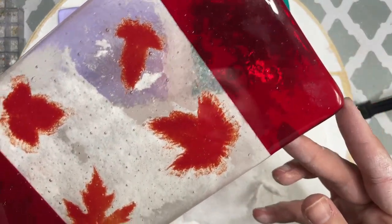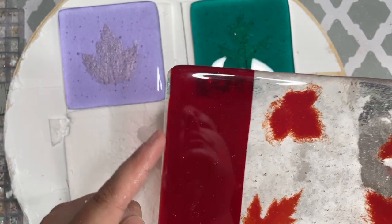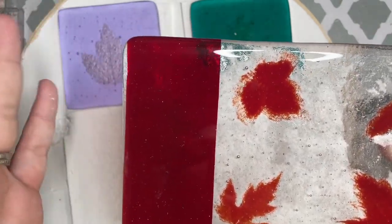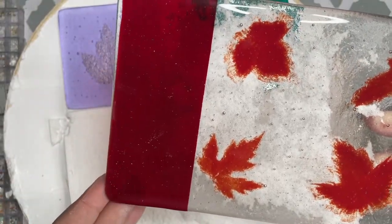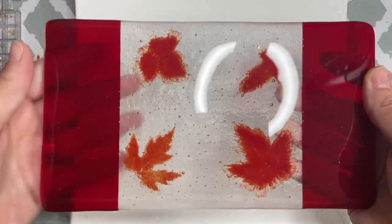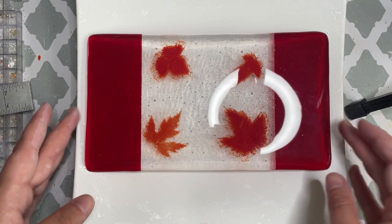This one also has some sharp edges, so I'll grind those down before I slump it. On this side, the clear kind of extended over the color, the clear red, so I'll grind it down straight. Whenever I'm talking about grinding or sanding, that's what a lot of people refer to as cold working. So I will cold work these corners and edges before I put it down for a slump. I'll clean it up — I've squared up the side and there are no more sharp edges. I'll put it in this square slumper A from Bullseye and take it to a slump.